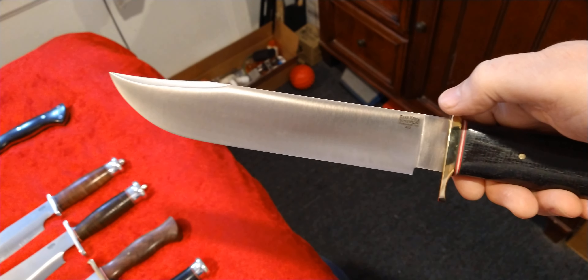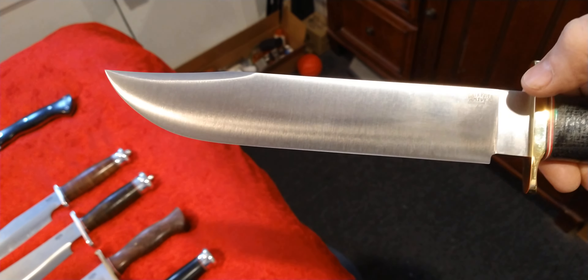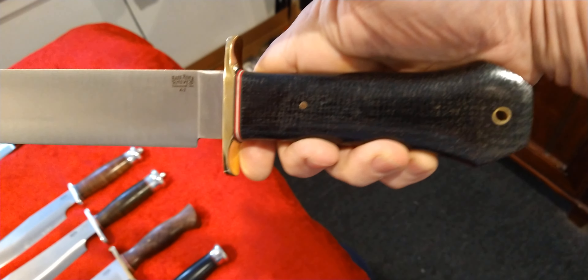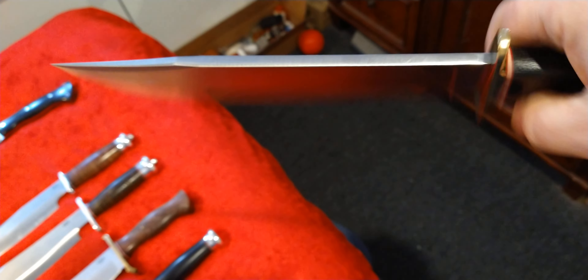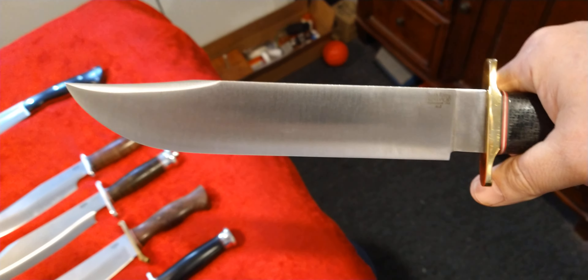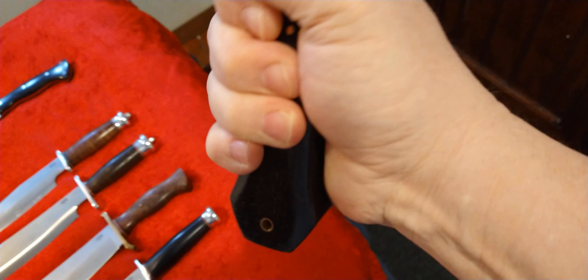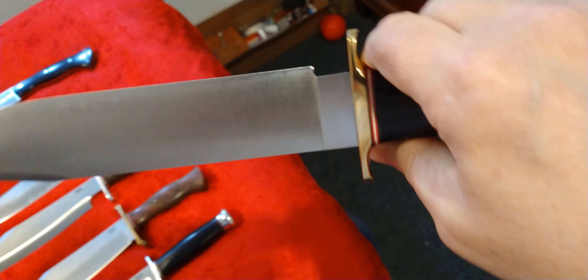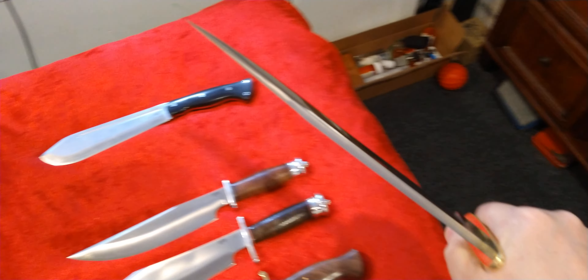This is my newest one — that is the 1909 Michigan Bowie. A2 tool steel, ten-inch blade, clip point obviously, coffin-style handle which I really like. It's burlap micarta with a brass guard. Just a hell of a knife. I've been wanting one of these for years and they just finally did another run. I had no idea if they were going to do another run, so I figured I better get one. When I saw this coffin handle I figured I better jump on that, because Bark River doesn't do a lot of coffin-handle knives. Anyways, that's the 1909 Michigan Bowie — a hell of a knife right there.